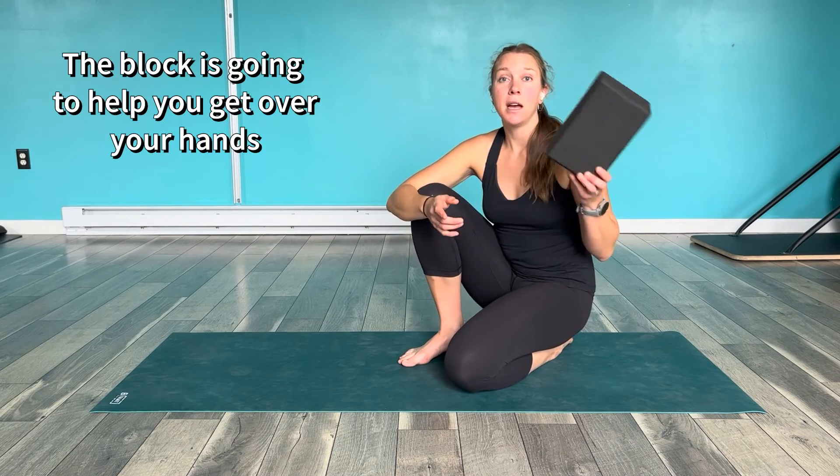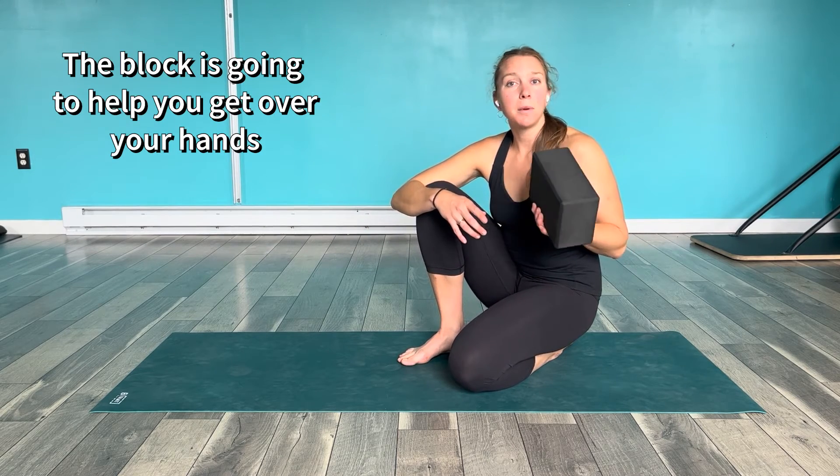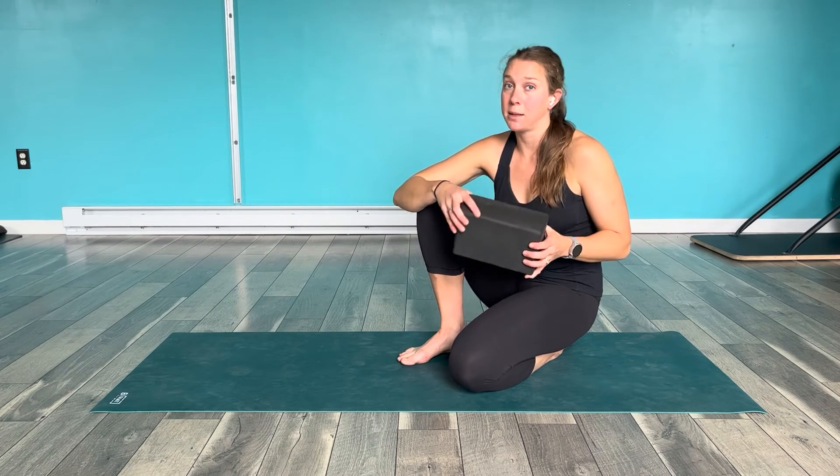Crow pose is both fun and challenging, and it requires a good bit of core stability as well as shoulder and hip stability. We need a pretty even balance of all of those. A lot of times people think of it as just an arm exercise, but you're going to see pretty quickly that it's all three of those things. I'm first going to show you the first step using a block so you can give yourself a little more space and really focus on the positioning.